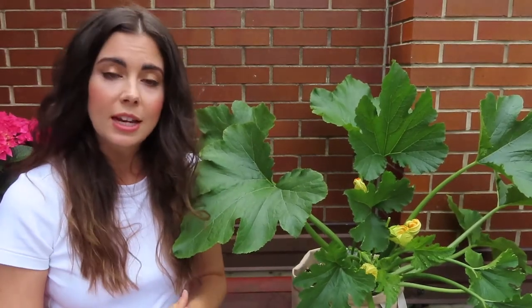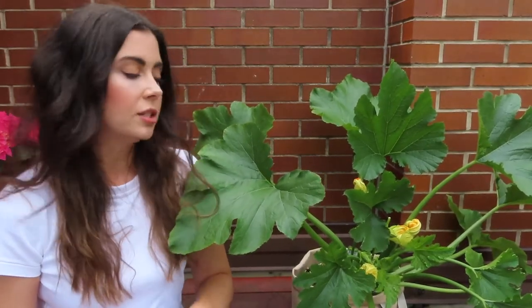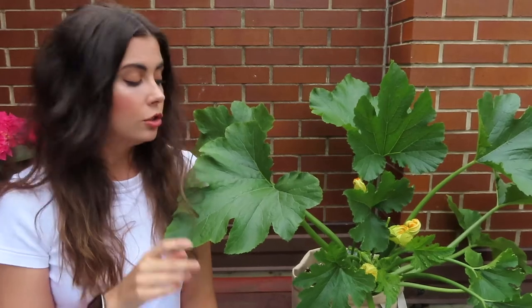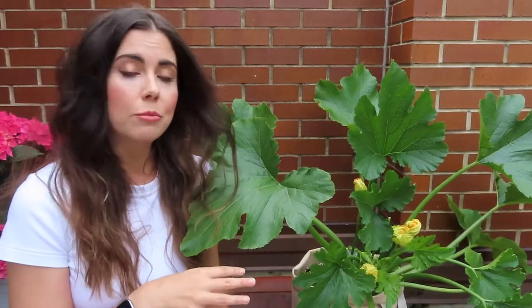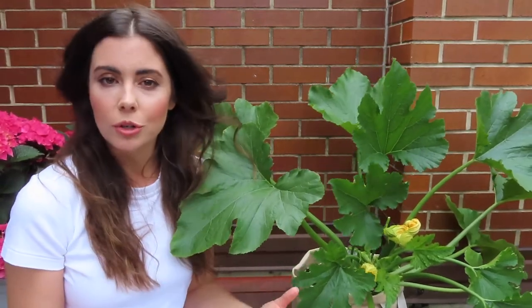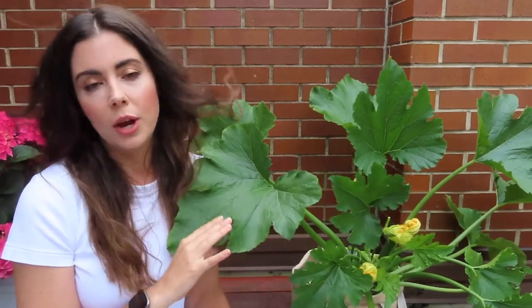Now that your plant is planted, the next step is deciding where the best place for your zucchini plant is. Like most vegetables, zucchini wants full sun — at least six hours a day. Where I am right now is actually the shadiest part, which is better for filming but not the best for my zucchini. At the end of the video I'll show you where the more permanent spot for this plant is.